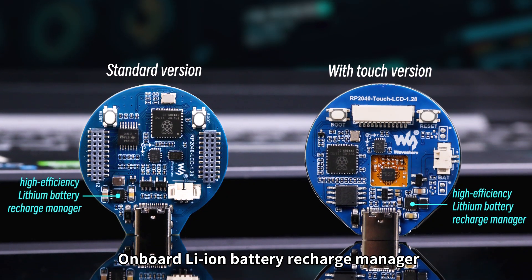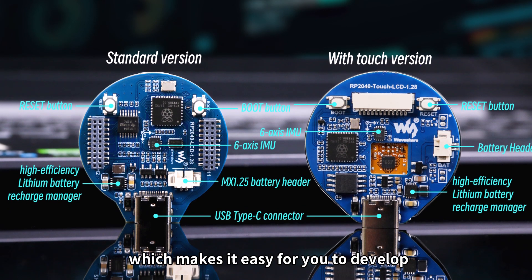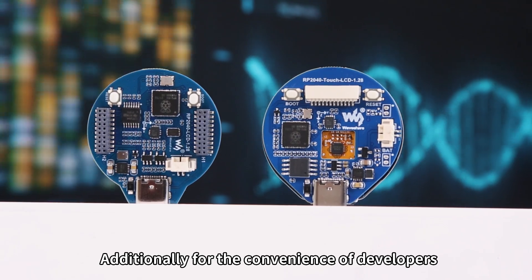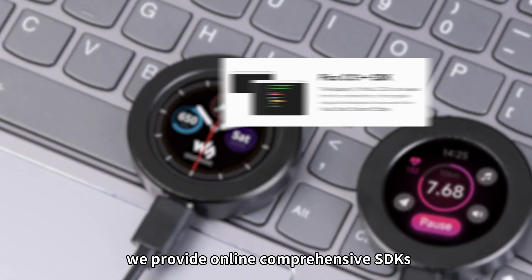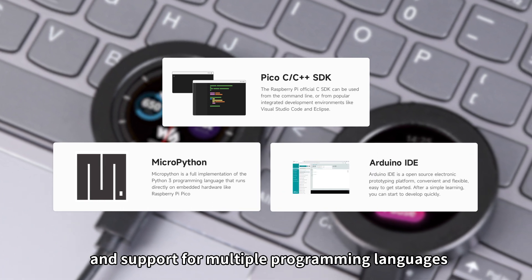Onboard Li-ion Battery Recharge Manager, 6-axis sensor, and so on, which makes it easy for you to develop and integrate into products quickly. Additionally, for the convenience of developers, we provide online comprehensive SDKs, open-source tutorials, and support for multiple programming languages.